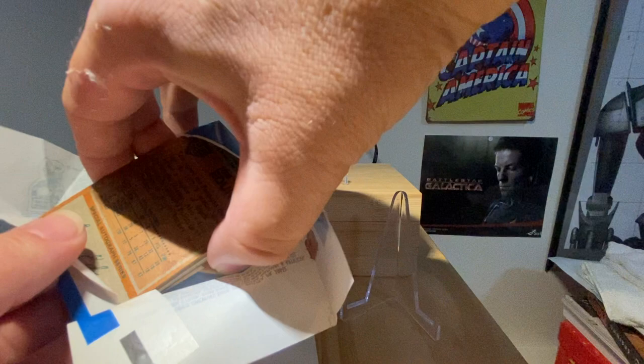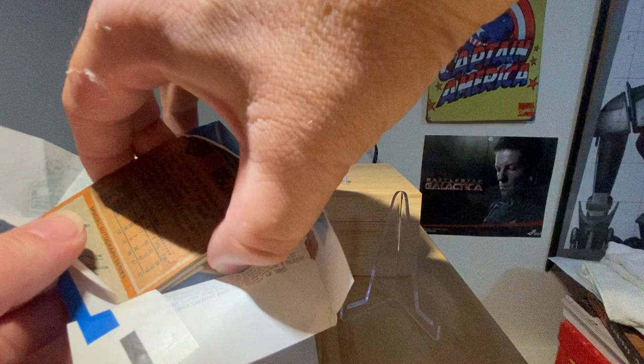I have bad news for you folks — I am not going to eat the gum. Sorry, that is for somebody else, not for me. That's okay, though.